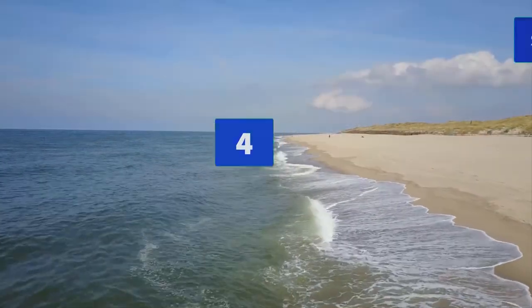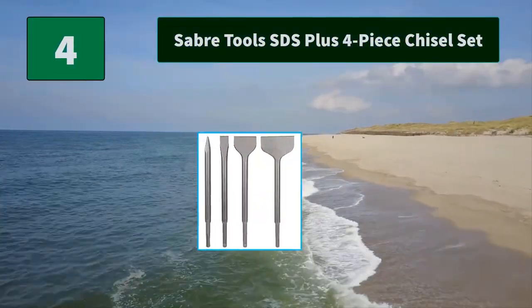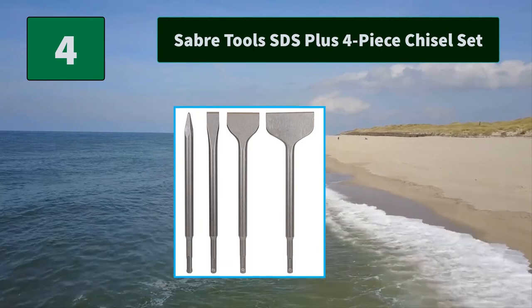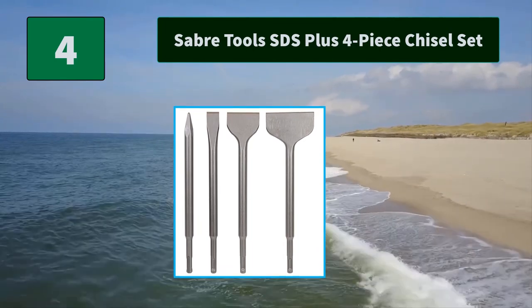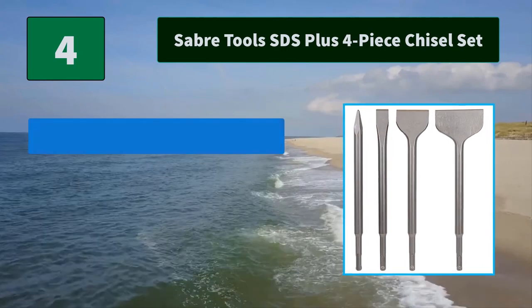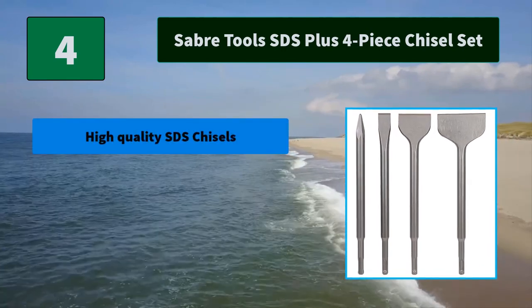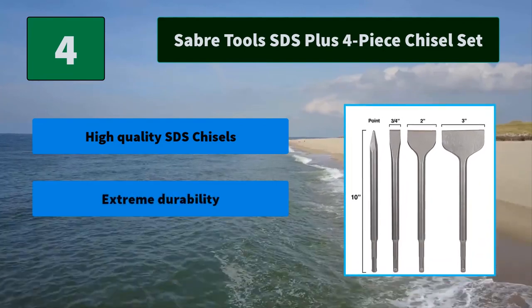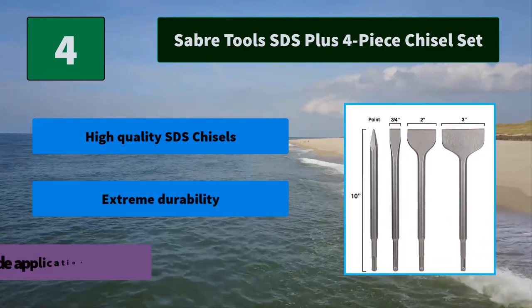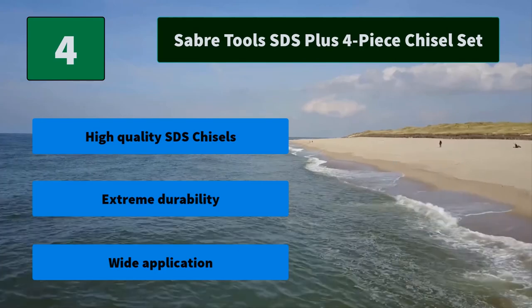Number 4: Sabre Tools SDS Plus 4-Piece Chisel Set. This chisel drill bit set is perfectly suited to take on any masonry chiseling applications. Industrial grade high heat treatment process on all rotary hammer bits. Main features: high quality SDS chisels, extreme durability, wide application.